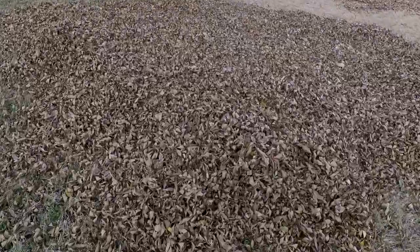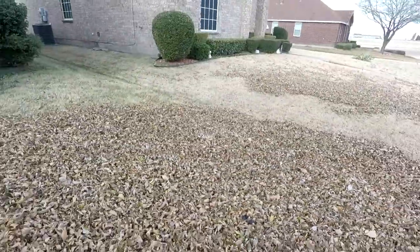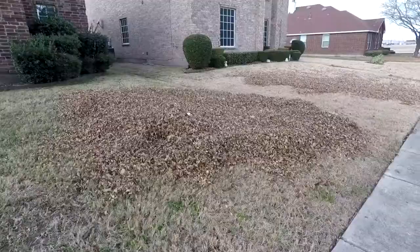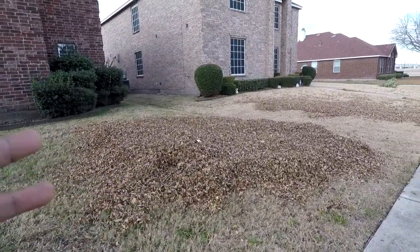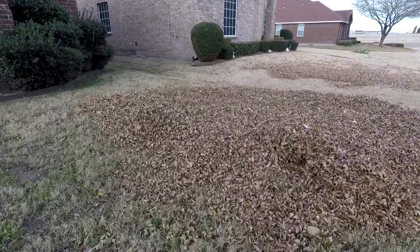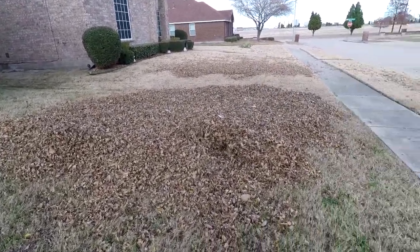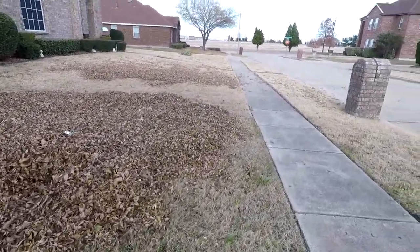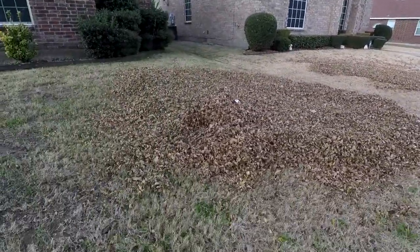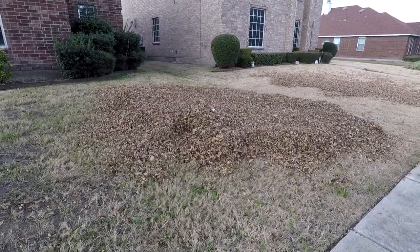I mean, this pile is all past my ankles — that's how deep it is. So instead of trying to mulch it to begin with using the mower, I'm just gonna go ahead and rake up the leaves into bags, and then whatever is left we'll mulch. There's no sense trying to mulch all of this because then we'll be here pretty much all day, whether I have a mulching kit or not.